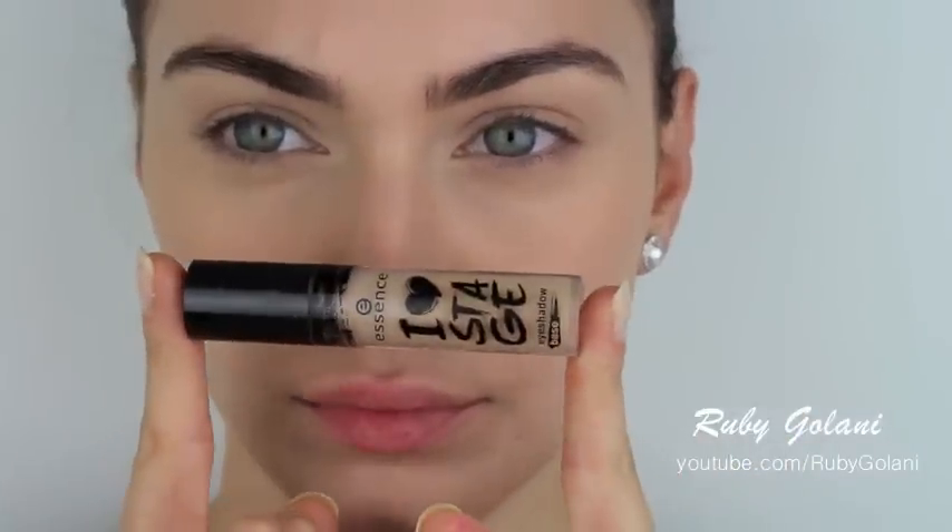My choice of setting powder is by Face of Australia — it's their translucent powder. I absolutely love this powder as it sets my makeup perfectly without drying me out. Pat the product on and lightly dust it. You don't want to put too much product on — less is definitely more.